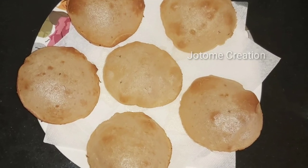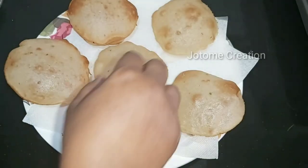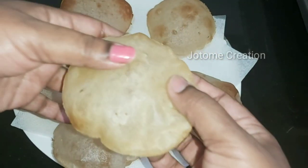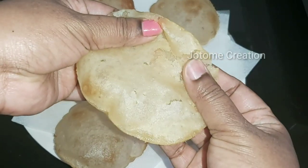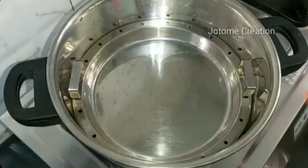Hi Friends! Welcome to Jotomi Creation! Today, we use sweet potatoes for a sweet potato recipe. Look at this sweet potato. This is a very simple recipe, but very tasty.